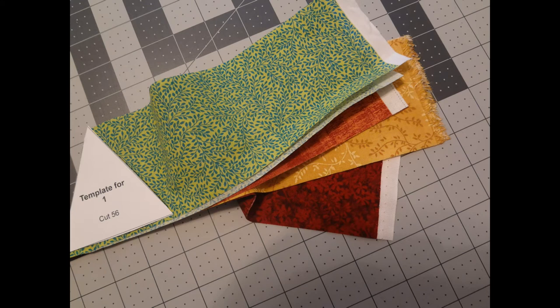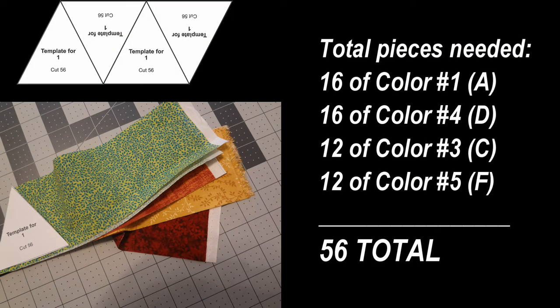Just as I did for the Mariner's Compass Center, I have provided you with cutting templates in order to make it a little bit easier for you to make your flying geese. Here I am showing four different fabrics cut into strips 3¼ inches wide. One strip of fabric cut 3¼ by the width of your fabric will give you all the fabric you need to cut all your templates by simply alternating the top and bottom as you go across the width.